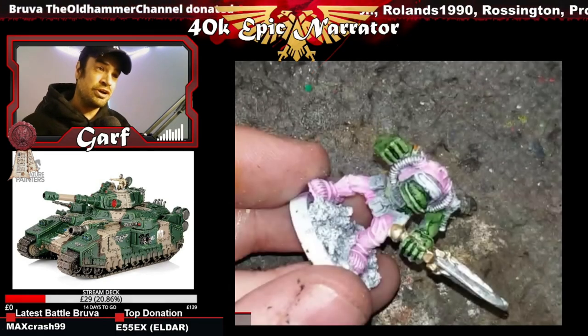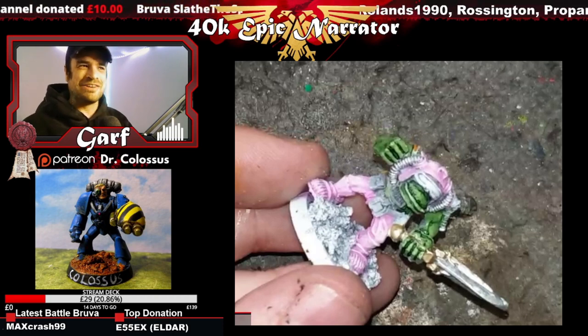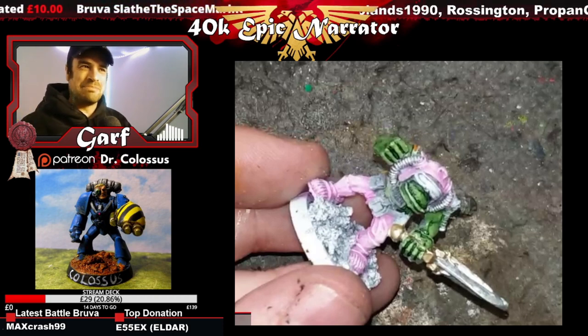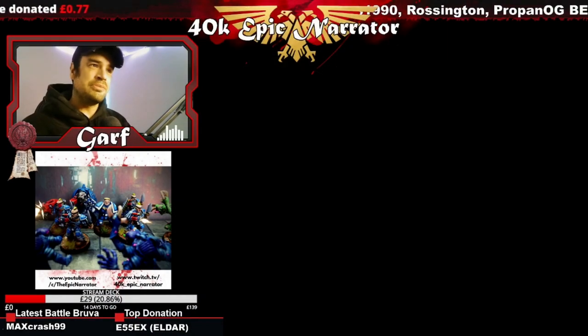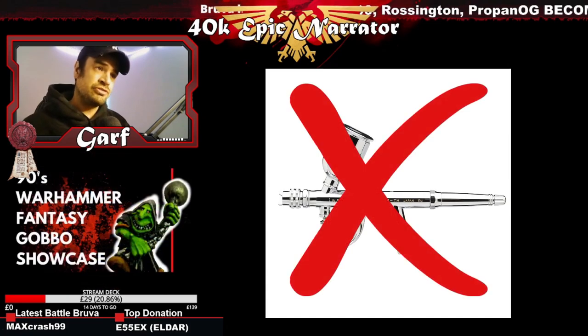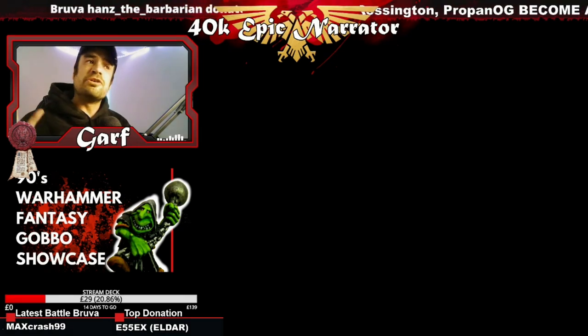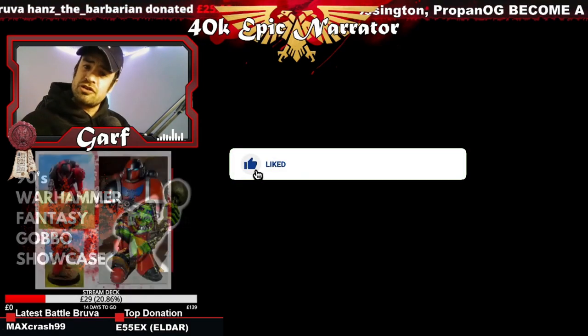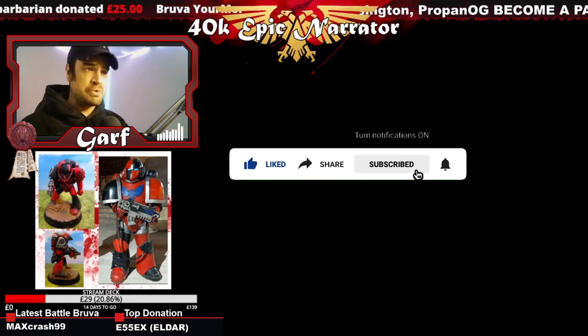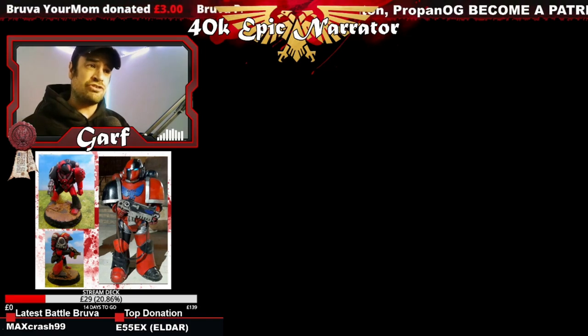I thought, why not give it a go — nothing else has worked — and I don't know if I'm going to go back to undercoating not in pink, to be honest. You'll have to wait until the end to see how these Bad Moons turned out. Today's video we're going to be using pink as an undercoat without an airbrush — that's important, we're doing this without an airbrush, so very accessible. Before we start, just remember to like, subscribe, and comment on the video — liking and commenting really does help the channel.